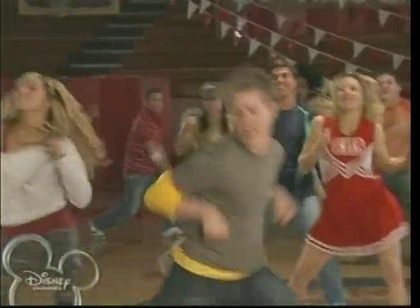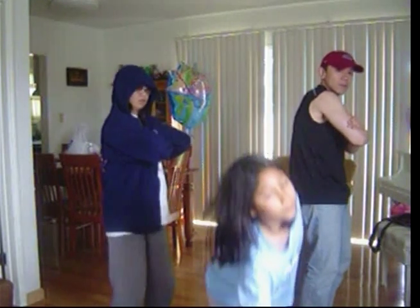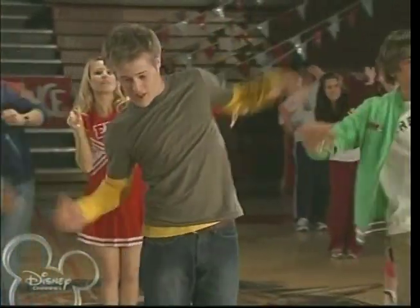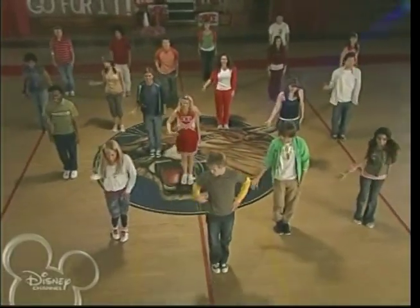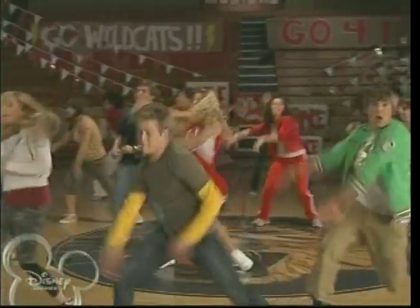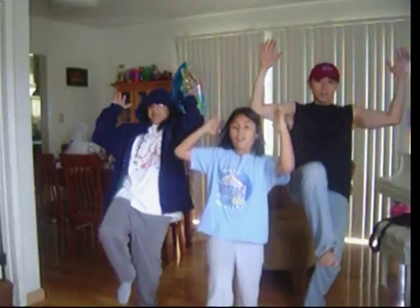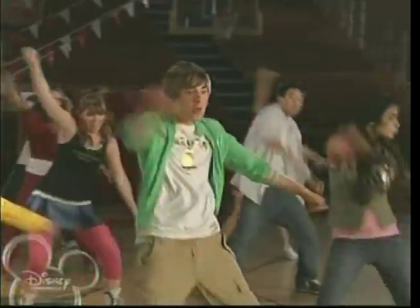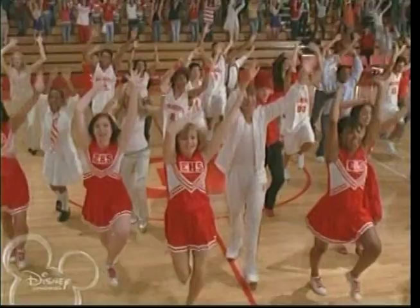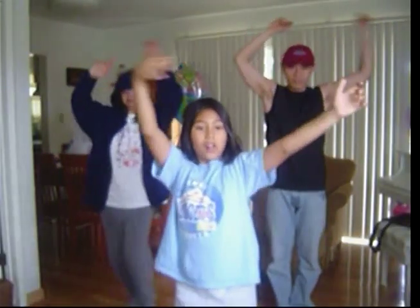Let's do it! And it shows, and it shows when we stand hand in hand, make our dreams come true. Wildcats, sing along — yeah, you really got it going on! Wildcats in the house, everybody saying now, Wildcats everywhere — wave your hands up in the air! That's the way we do it, let's get to it, time to show the world!